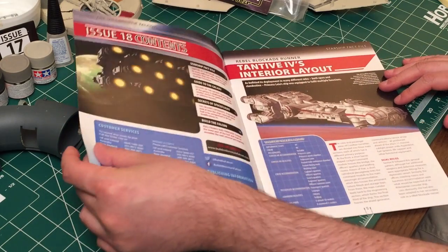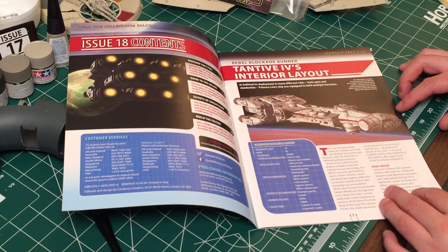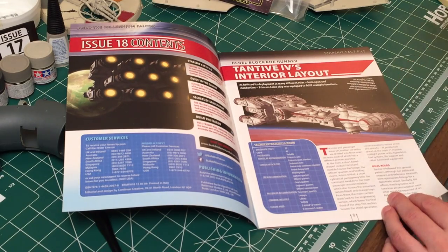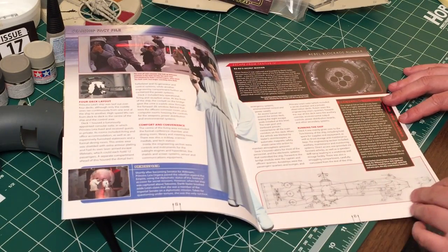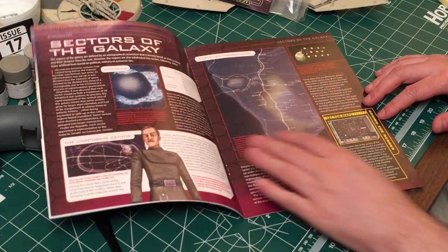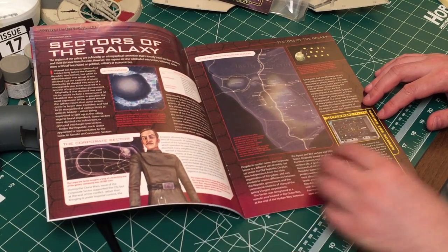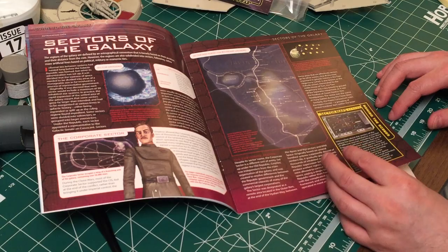We're going to take a look at the issue. We have the Tantive IV interior layout. This was the shuttle — Princess Leia's shuttle, I believe. There we see Princess Leia. Some early design work, the escape pods, sectors of the galaxy. I think this was a character from the Clone Wars, if I'm not mistaken. It's been a while since I've watched that series — it was pretty good, better than I'd expected it to be.